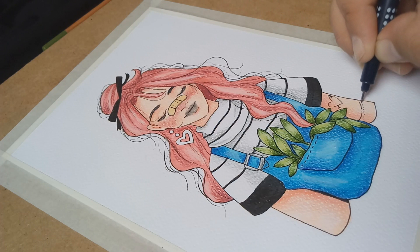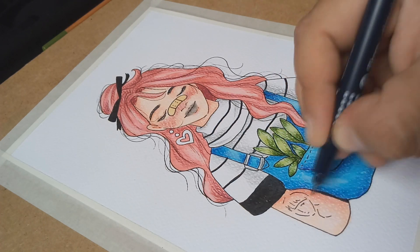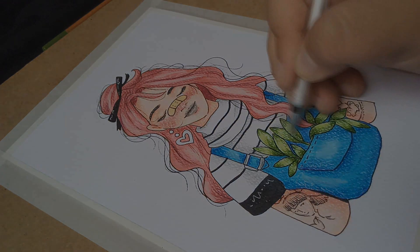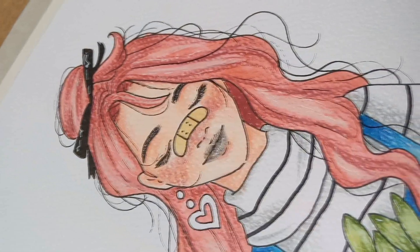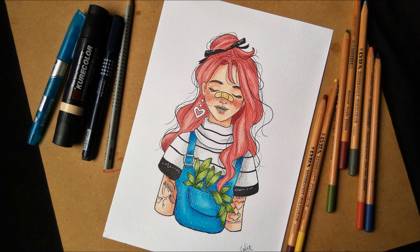And finally, I will add some details with a white gel pen, and that's it. So let me know in the comments down below if you liked it, or if you have any other suggestions, of course. Give it a thumbs up, and thank you so much for watching, and see you next time.